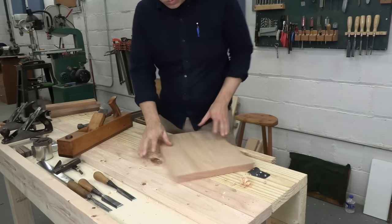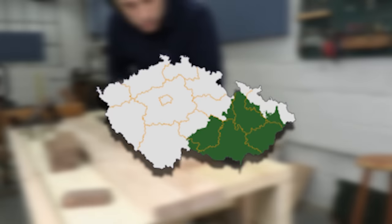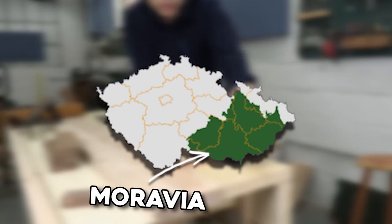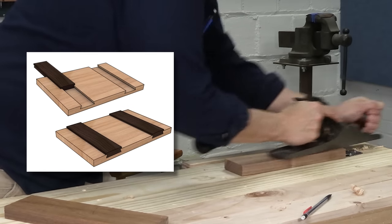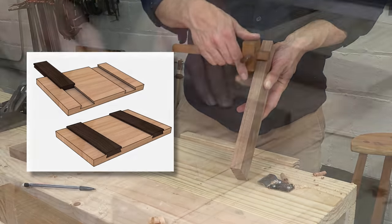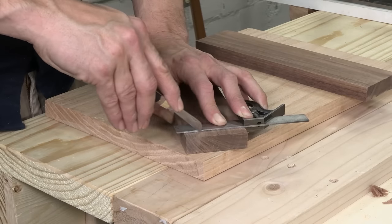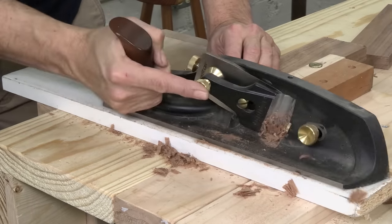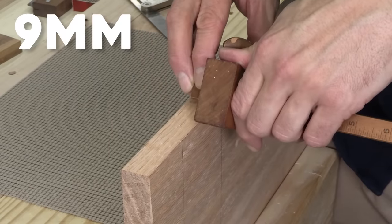Today we're going to build a Moravian stool. Moravia is a region in the Czech Republic, and Moravian woodworkers built a lot of furniture with the sliding dovetail joint. This is a clever bit of joinery that allows you to make solid furniture from thin planks of wood. It also looks cool and it's not common in modern American furniture making. If you learn how to cut it, you'll have something different to add to your work.